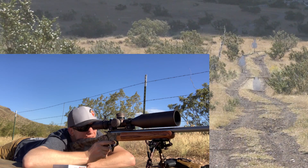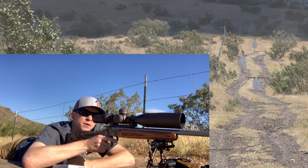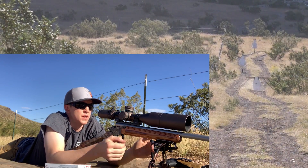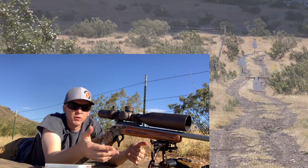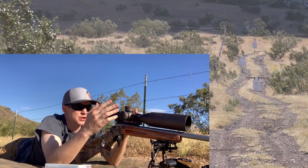All right, so it's looking like from my hundred-yard zero it's closer to five MOA of drop at 200 yards. What we're going to do is move on to 250 yards. I'm just going to keep using this ammo and then switch to the 180-grain soft points after I go and respray all my targets so we can see each group as we go.